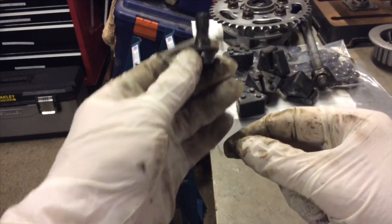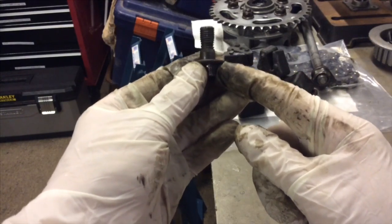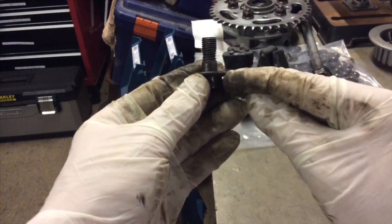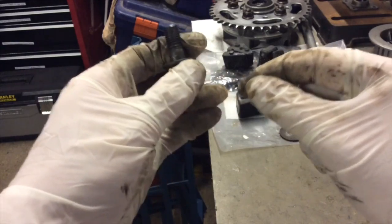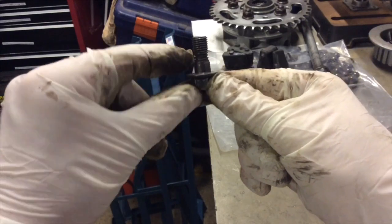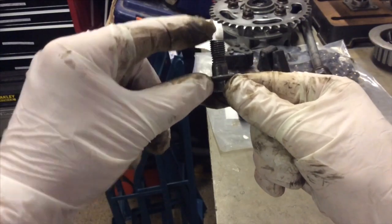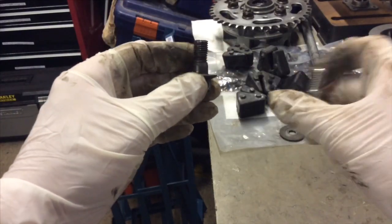It's thinned out in that center portion, which means it elongated. The reason why the sprocket was wiggling is because this bolt goes into the output shaft and seats at the bottom, but if the bolt stretches, the flange won't seat all the way against the sprocket and you'll get that telltale wiggle. You can see it's stretched because it's clearly been taken on and off over the years and twisted, so where it's gone thin there, it's also gotten longer.